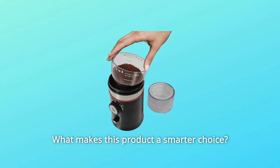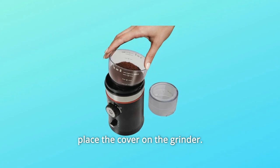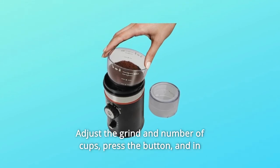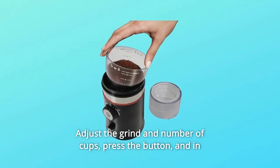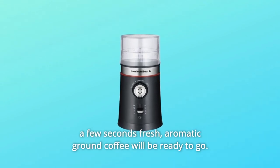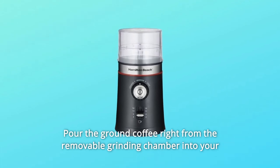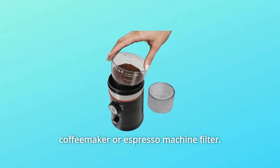What makes this product a smarter choice? Number 1: One-Touch Grinding. Simply pour in your coffee beans and place the cover on the grinder. Adjust the grind and number of cups, press the button, and in a few seconds fresh, aromatic ground coffee will be ready to go. Pour the ground coffee right from the removable grinding chamber into your coffee maker or espresso machine filter.